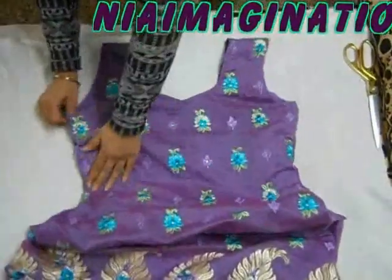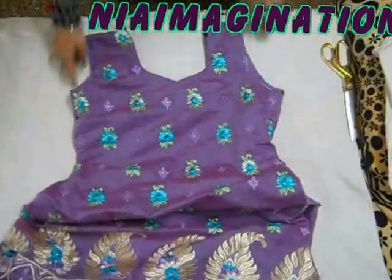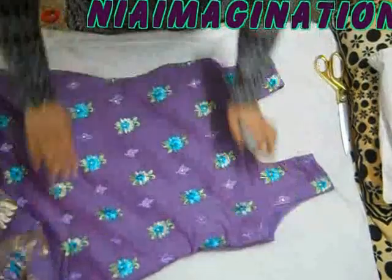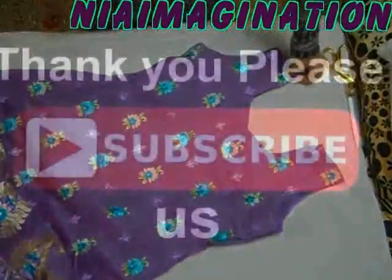Now after this, I will join the sleeves over here and finish the suit towards this side — then the suit will be ready. Right now it is looking like this. Thank you for watching my videos. Please subscribe to my channel. Thank you, bye-bye.